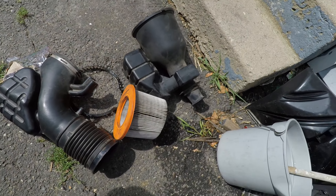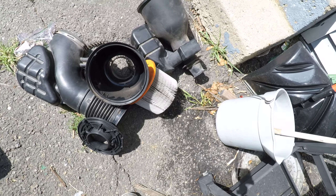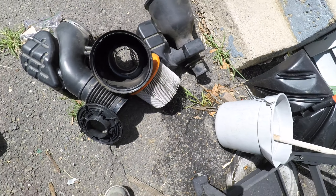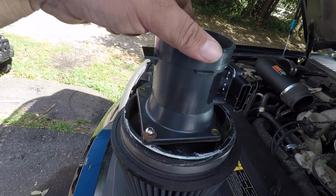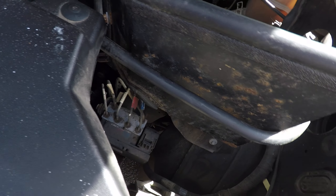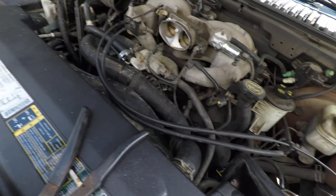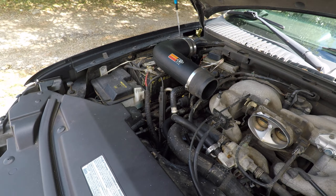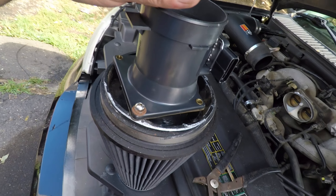All that stuff that's left over is all restriction. That was kind of a pain. Got an old used cold air intake and I paid 50 bucks for it, so I should get like 700 horsepower.